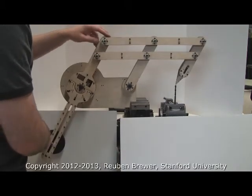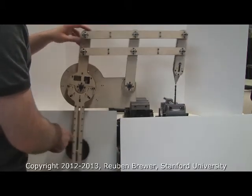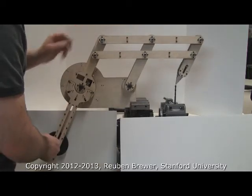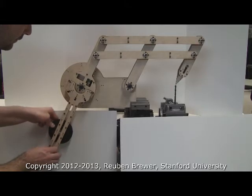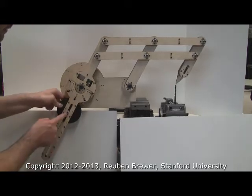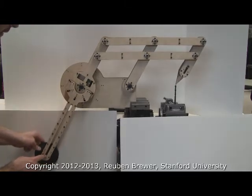This little bob here is a gravity counterbalance so that it doesn't fall over. The slot means it's adjustable, so I can move this around. This position would be for a lesser payload, and this would be for a bigger payload.